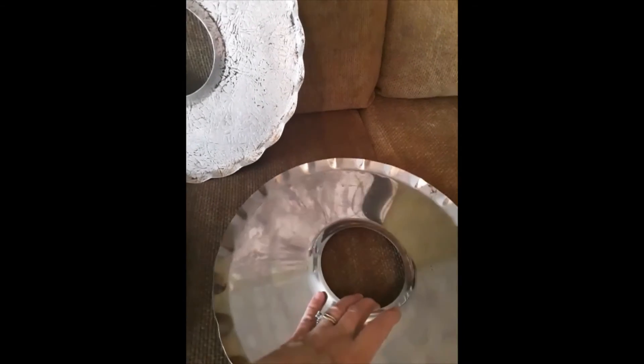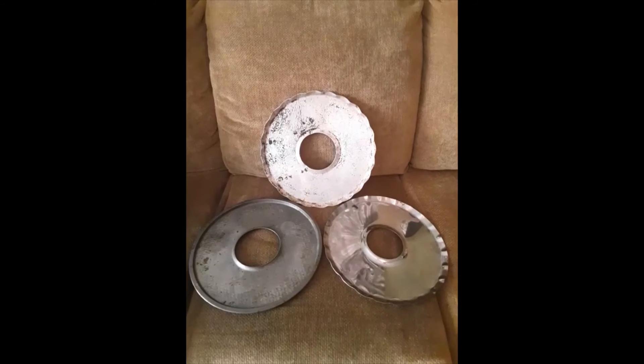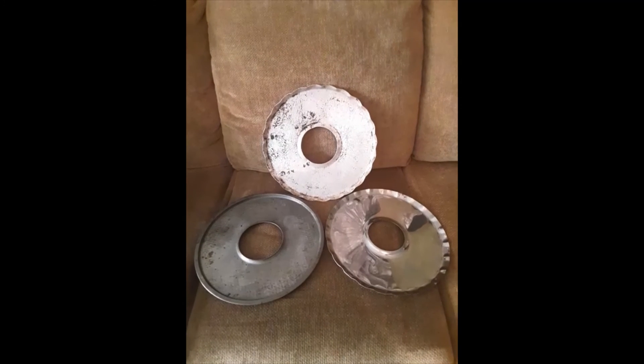The newer ones I've seen online actually have silicone around the edge — like a silicone ring — so that your pie plate doesn't slide. So that's what those are! Let me know below if you knew what these are or if you've seen anybody use these before. Mystery solved — yay! Have a great day everybody, bye!